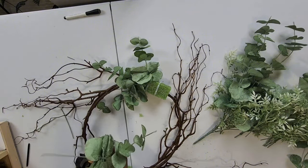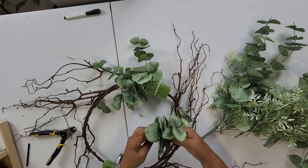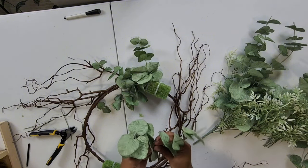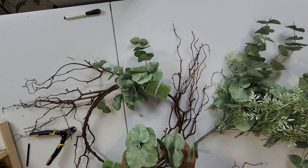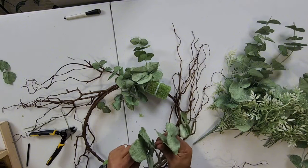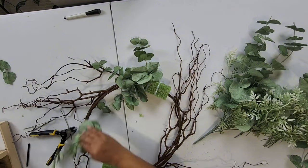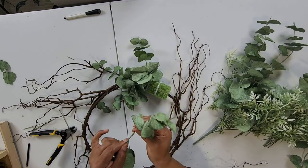Let's go ahead and do this side. Where there's a wreath, there's a way — don't ever give up on a mistake. Mistakes happen. I've made some wreaths where I didn't like it and I redid it. Just glue it back on and keep going.